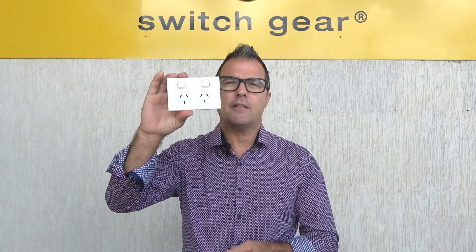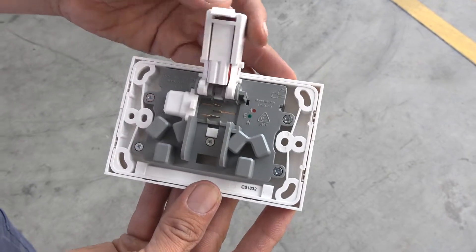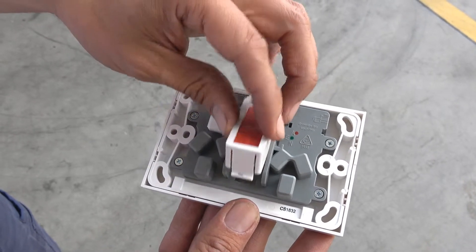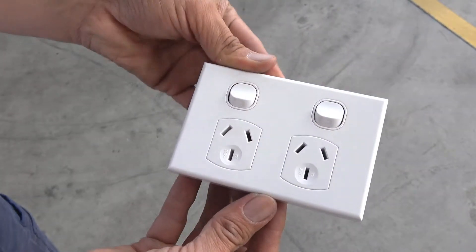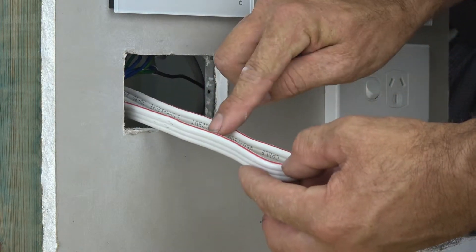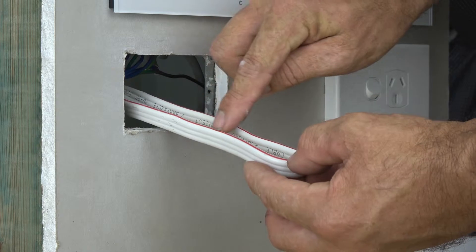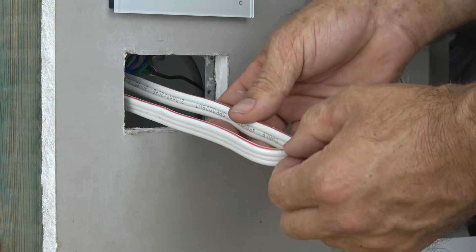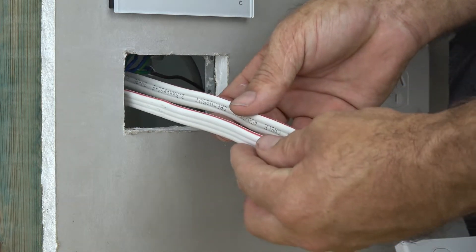G'day tradies, Dean from Connected Switchgear again. Today we're going to show you how to terminate the revolutionary new QuickFit GPO. Using our 2.5mm 3-core cable, you'll note this particular cable's got the active tracer mark on the active conductor, which prevents us from having to strip the outer insulation in order to identify orientation.